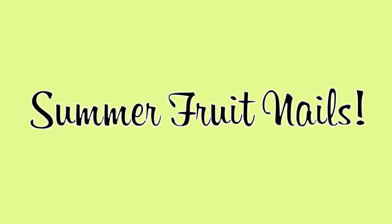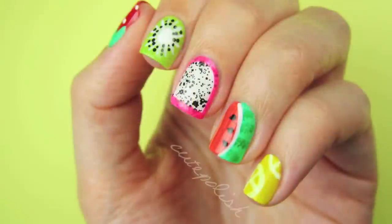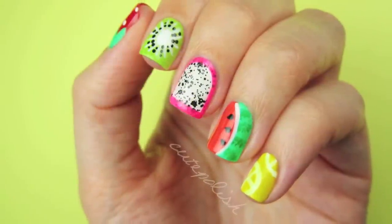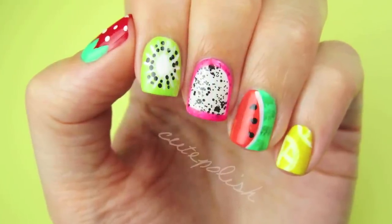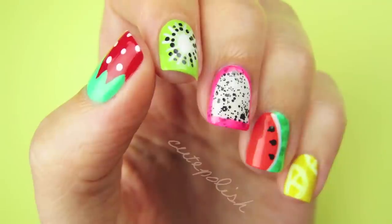Hi guys, it's Sandy and in today's nail tutorial there's a bunch of different fruit nail designs for summer. I love all of these designs because they're super cute, bright and fun which is perfect for summer. Let me know down in the comments which fruit design is your favorite.